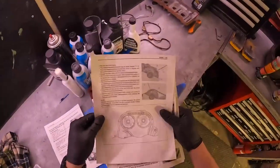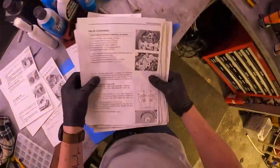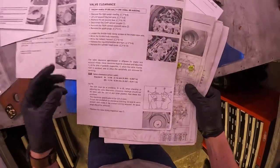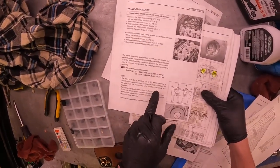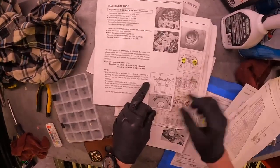I reprinted everything that was relevant. There are no notches on here, but I think these are cam positions A or B when checking clearance. You should only be reading clearance in one of these two positions — so that's actually more simple than I thought.